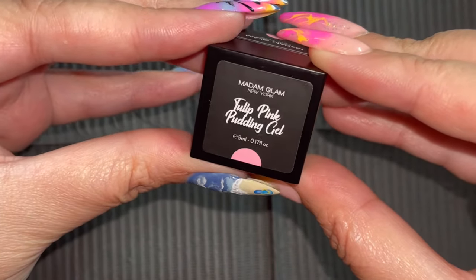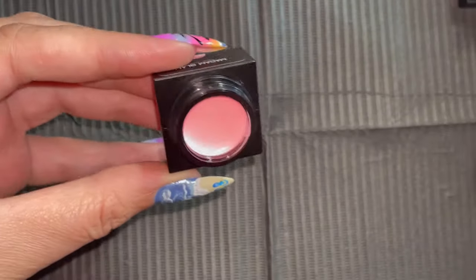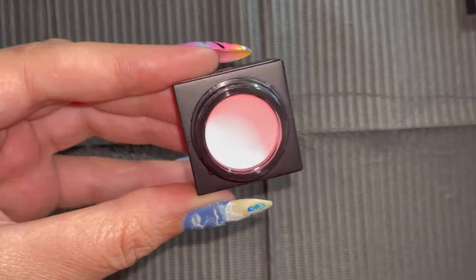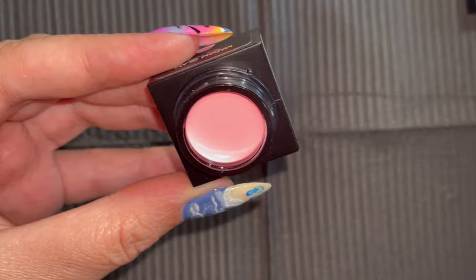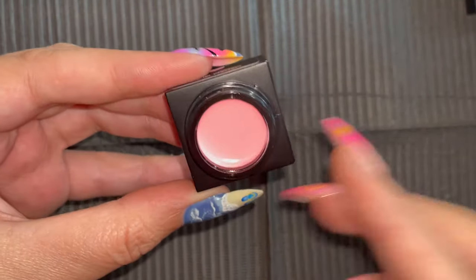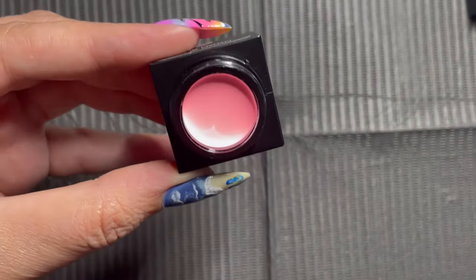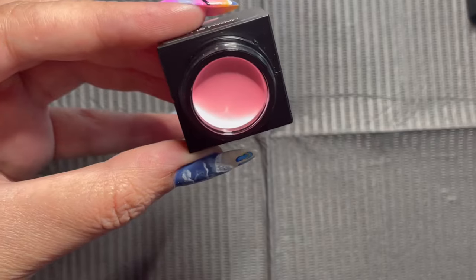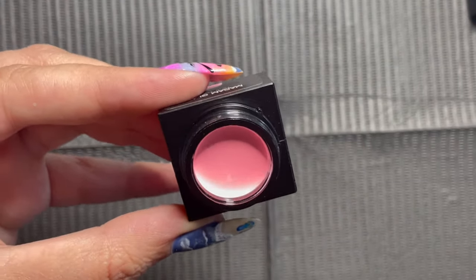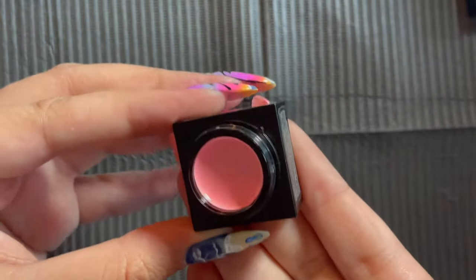I'm going to quickly go through every color in this collection and then we're going to go into the swatching. So this is Tulip Pink, which is a gorgeous dusty rose - it is so beautiful. And our pink charm sister Mama Does Nails, how do you like this? Is this making your pink heart swoon? Because I know it's making mine swoon.